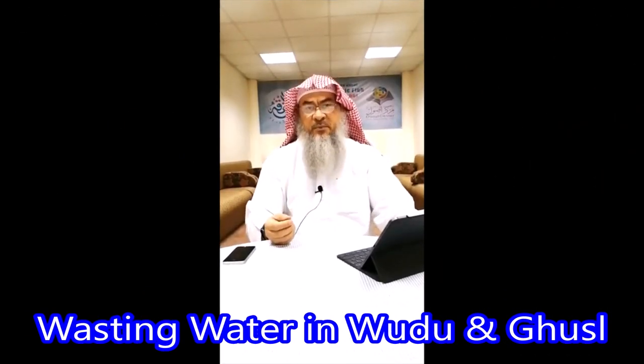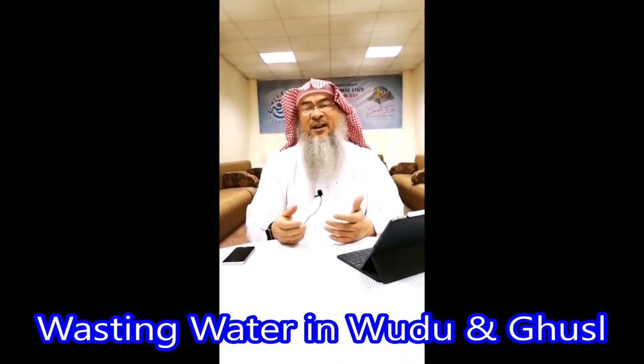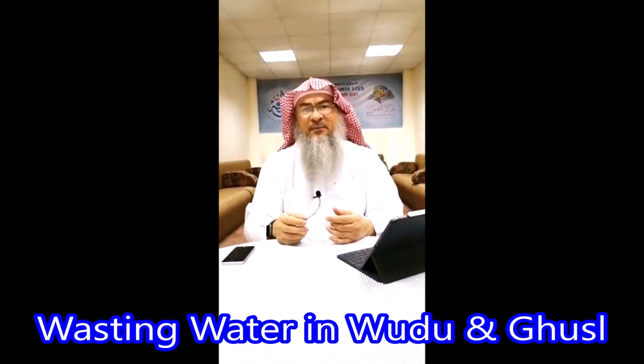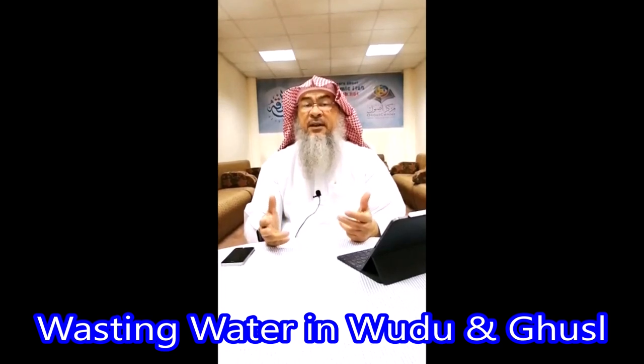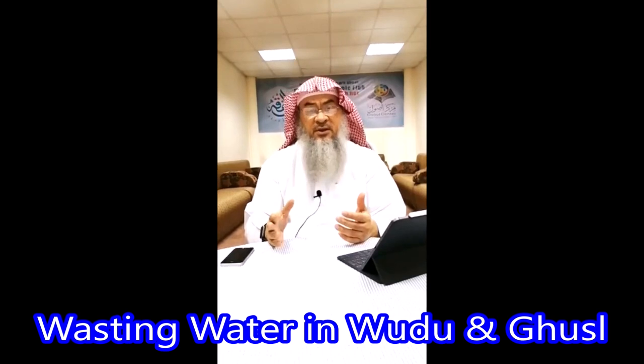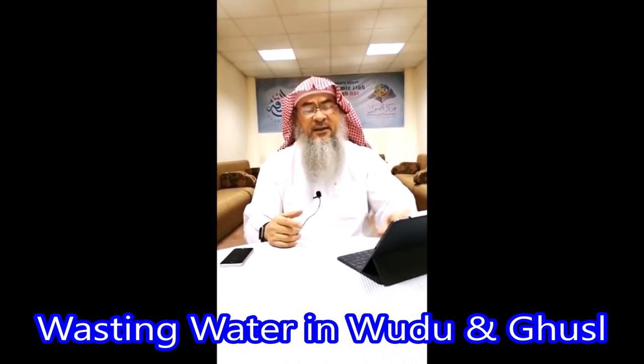Utilize the amount of water being used — you should have a sort of economy. A lot of us just open the tap, the faucet, and perform wudu using a lot of water, which is not according to the Sunnah and is not at all recommended in Islam.